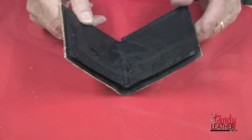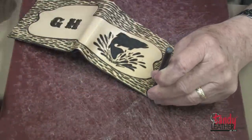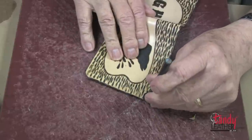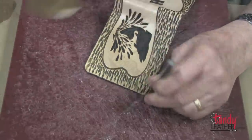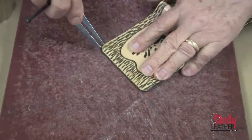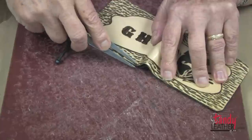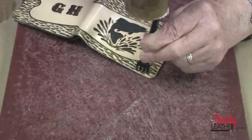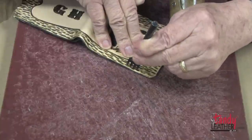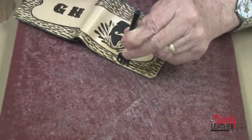Now we're ready to punch our holes. I will use my round corner punch to round off the four corners. Next, I have set my wing divider to one eighth of an inch and will mark all around the outer edge. Since I'm going to lace this with 3/32 inch lace, I will use the 3/32 inch thonging chisel to punch all the way around.